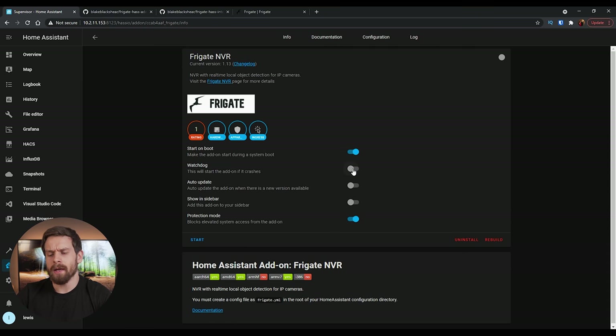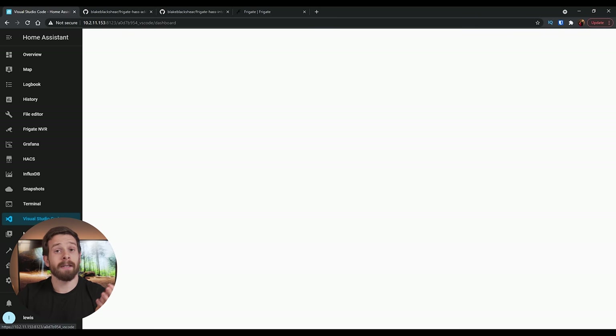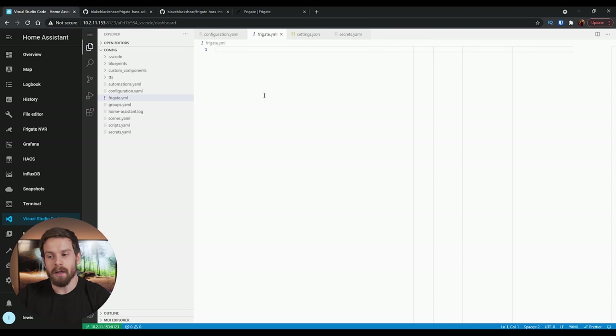Once it's installed, hit the Watchdog option and the Show in Sidebar option. Before we start it, we need to do a little configuration. If you click over into Documentation, you'll see we must create a config file called 'frigate.yml'. Head over into your code editor or Samba share, create a new file called 'frigate.yml', and we need to add a little bit of code. We're going to enter our MQTT details — this is all in YAML.